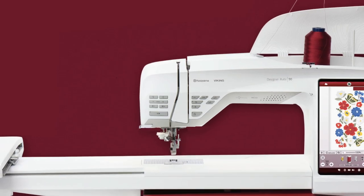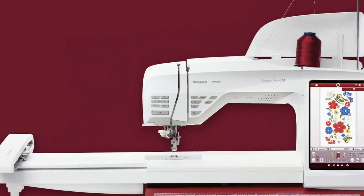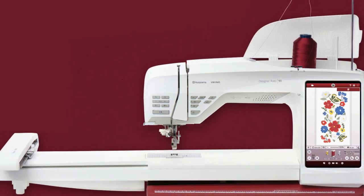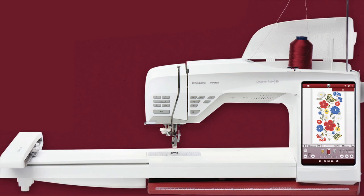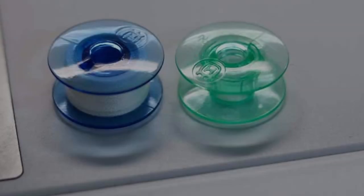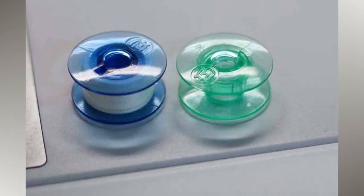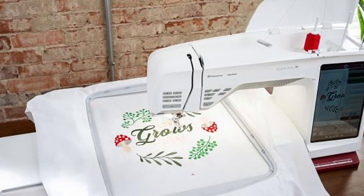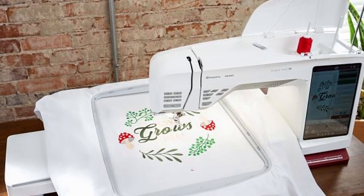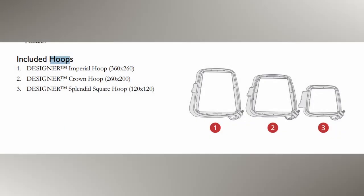You have 12 inches to the right of the needle and 5.5 inches of height in that throat space, which is a lot of space for doing both sewing and embroidery projects. You get a larger bobbin, which means you have to change it out less frequently. The hoop sizes are great — you get a large 14 by 10 hoop as the largest, then a 10 by 7.8 and a 4.7 by 4.7.